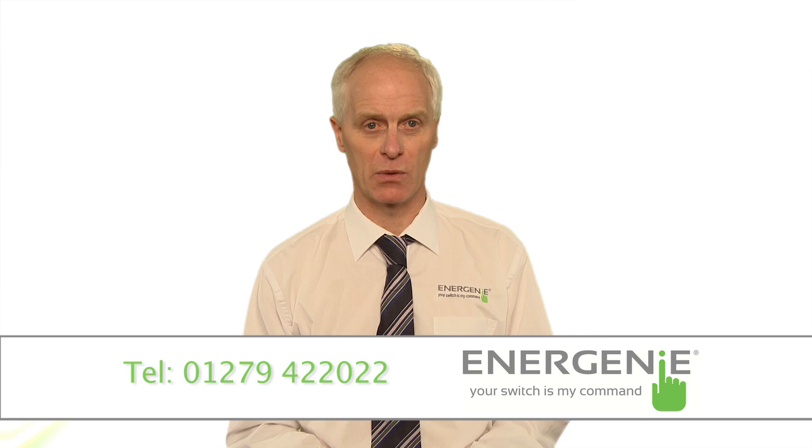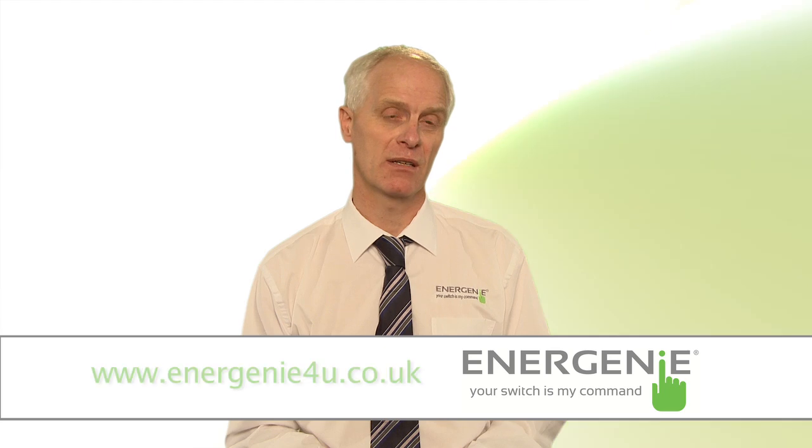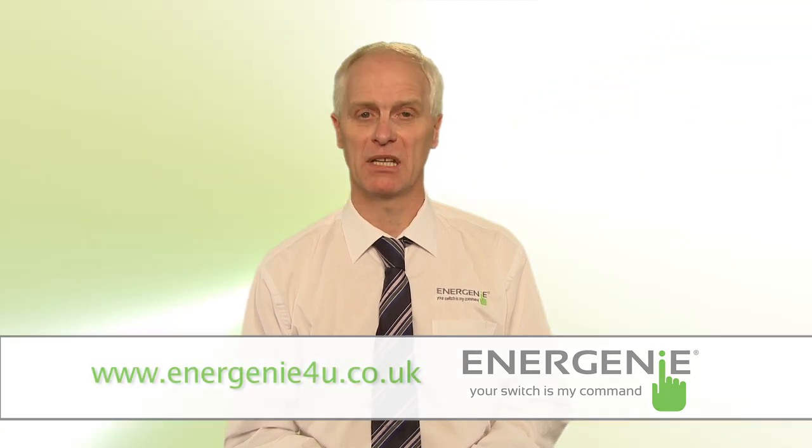We love to get feedback from customers about our products, so please do get in touch. Thanks for watching. This has been Doug from Energenie. Be safe, be green, be happy.